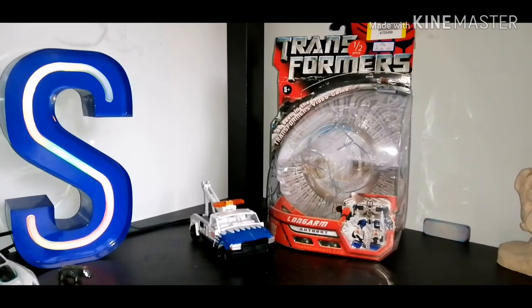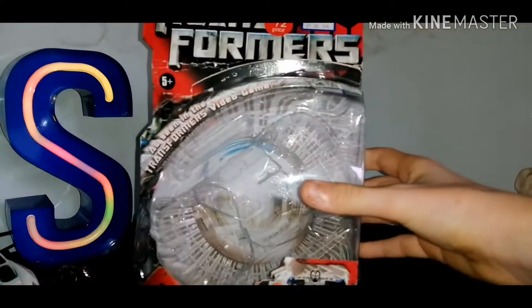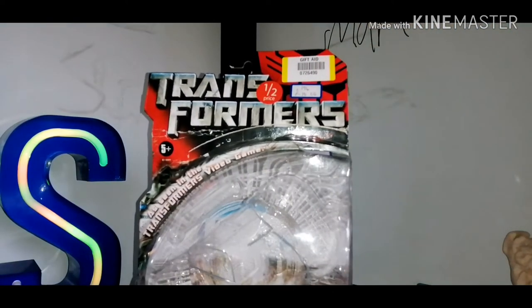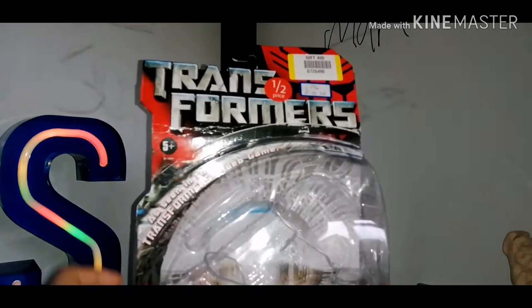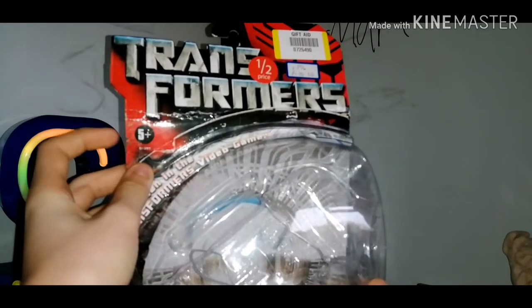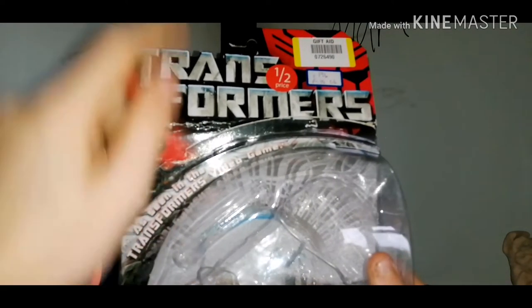Reduced from 35 pounds — crazy, huh! So let's have a look at the box quickly. We have the Transformers logo up top with a big red Autobot symbol. At the back: 5 plus, and 'as seen in the Transformers video game.'